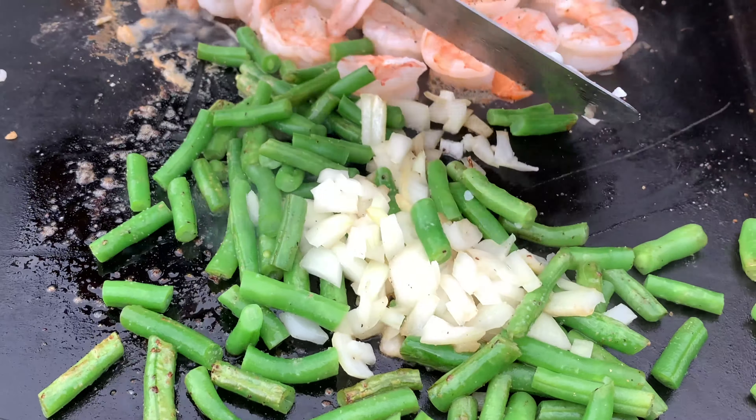Shrimp fried rice minus the shrimp at this point. This is not your typical Chinese restaurant fried rice — it's my version. I don't put egg in it; I'm not a big fan of eggs, and most of the people in my family aren't either. We're going to hit this with a bit more chicken stock to get that going and heat it through.